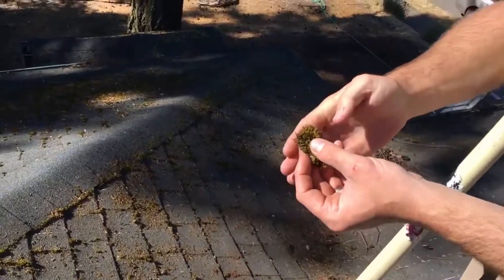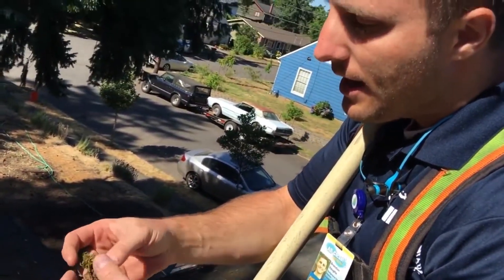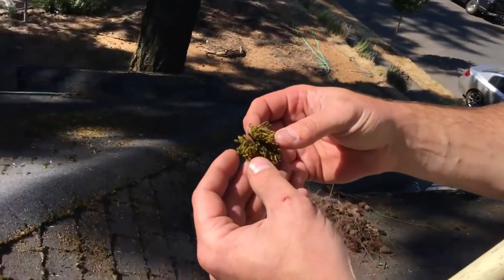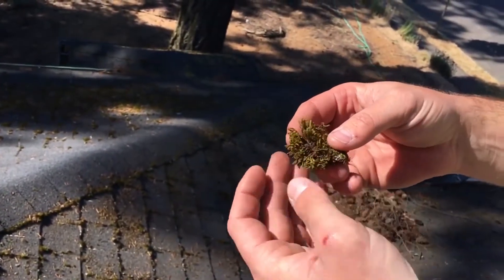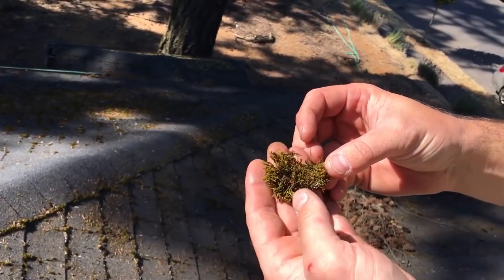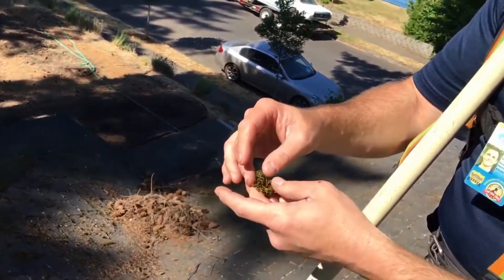This leafy moss right here is just that — it is very, very leafy and it has a much lighter root system. It weathers off the roof very, very easily and very quickly, and it also turns a really bright white color once it dies.